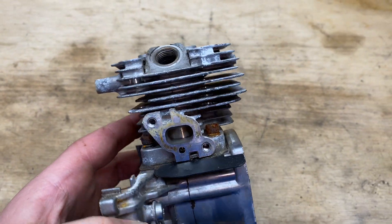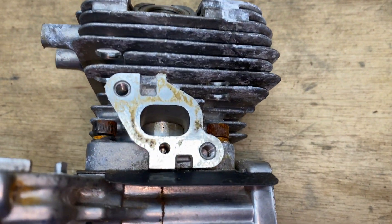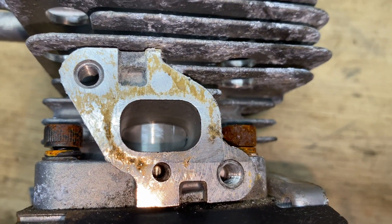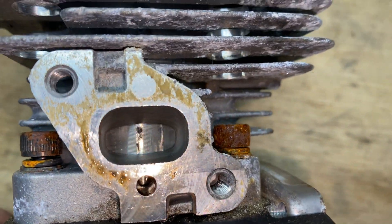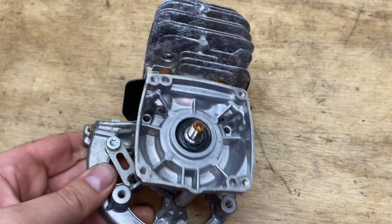So I got an Echo PB250L in — it's an old engine. Here's the intake side, it's not too bad, but I don't know what that black stuff is. That's never good, it should be quite shiny.